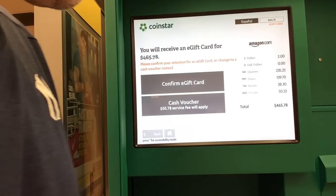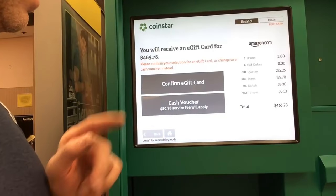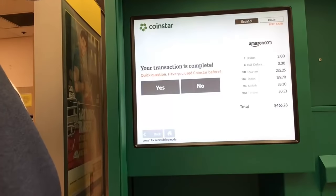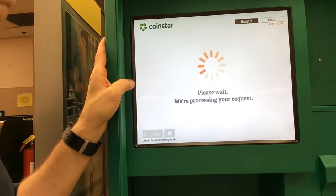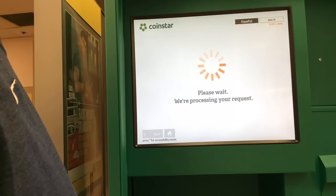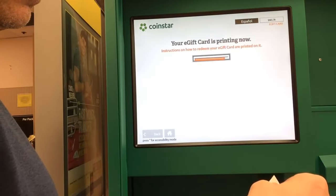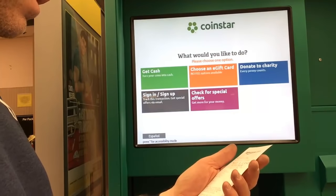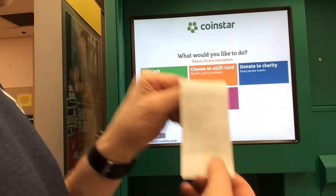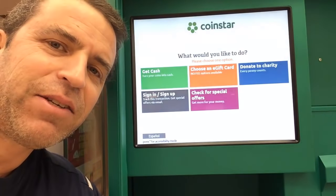Let's see — confirm e-gift card. Wow, if I would have taken cash, I would have had to give up $50 for the fee. I think I'll confirm the e-gift card. Quick question: have you used Coinstar before? Then I just have to sign in. Please wait for printing to finish. There we go — $465.78. All transactions are final. Very cool, so I got $465.78 to now use on Amazon.